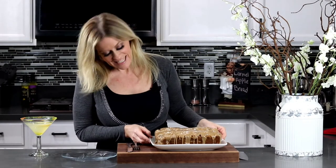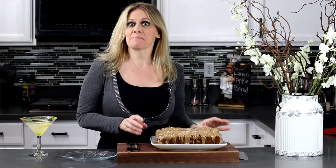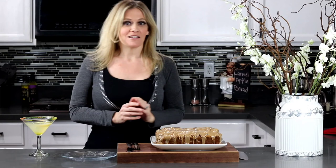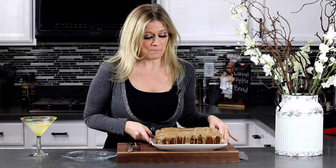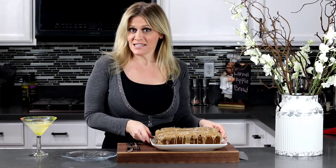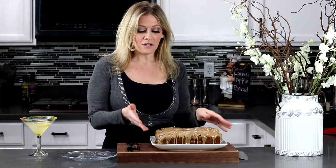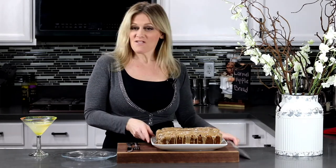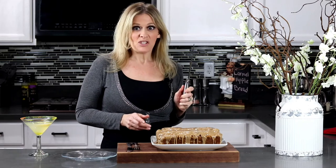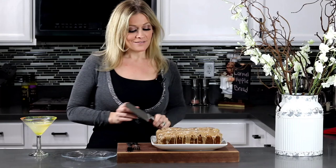Doesn't this look delicious? Trust me, it smells delicious — you guys are going to love this. It's great for breakfast, lunch, dinner, any time. Normally I suggest letting it cool and keeping it in the refrigerator overnight before serving so the caramel gets a nice hard cover over the bread. But right now I'm starving, so I'm going to cut a little slice and eat it.